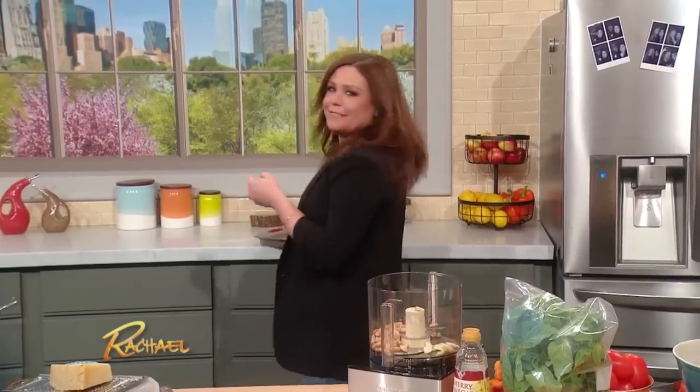I have that issue with bacon too. I always have to make extra because I snack on it while I'm cooking with it.